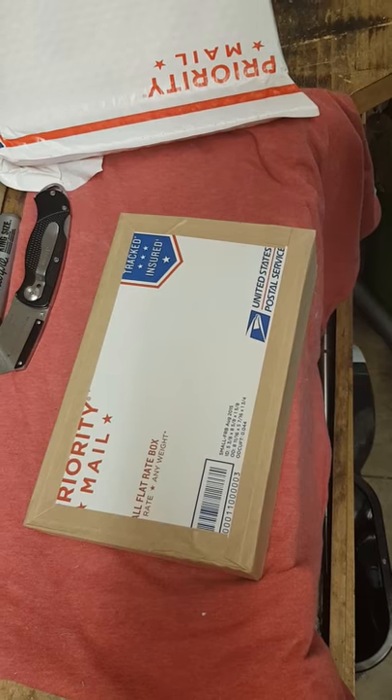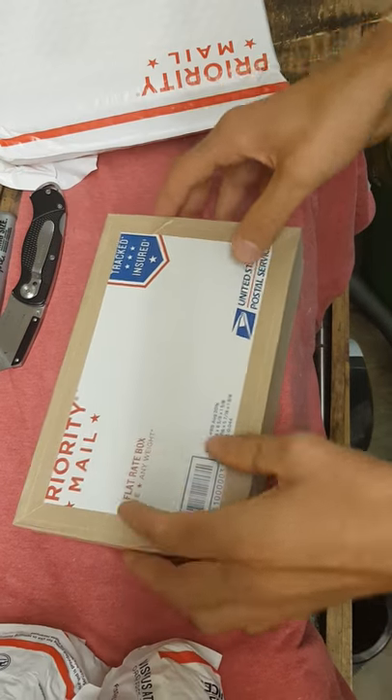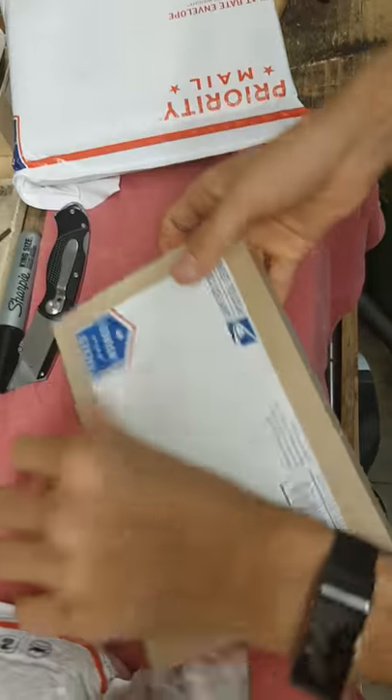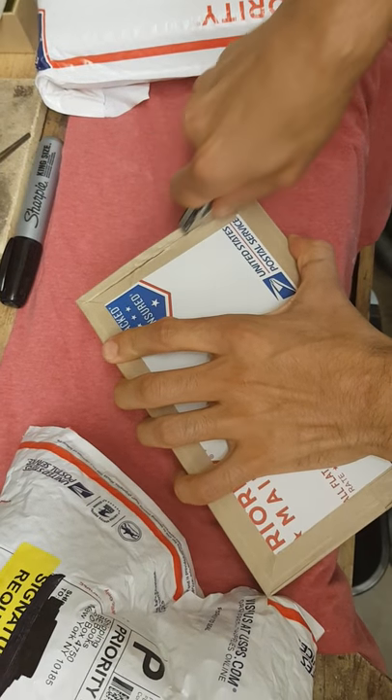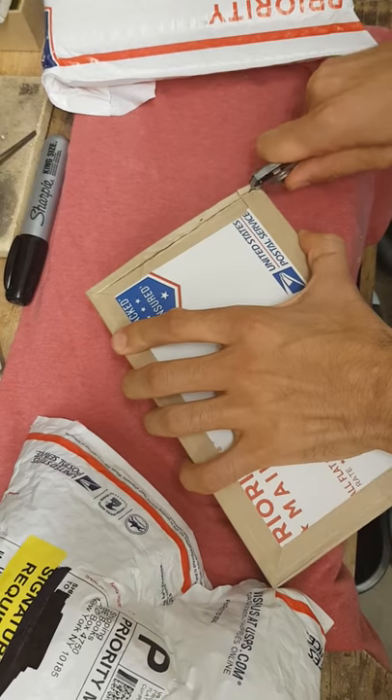I was looking at SD Bullion — they had pretty good pricing. Atmex is always a little bit more expensive, and I kind of expected that, but it was worth checking.